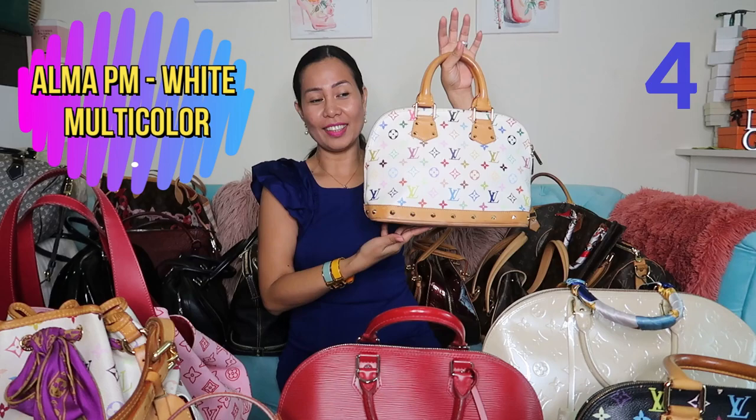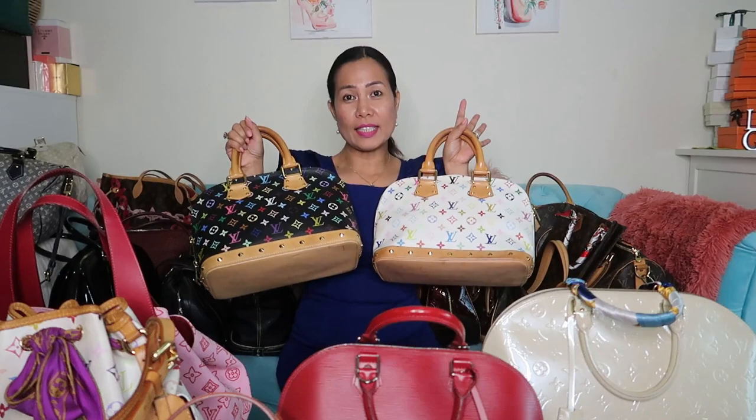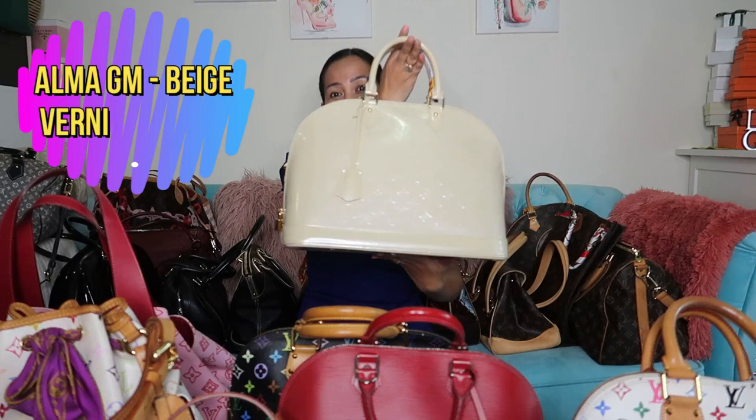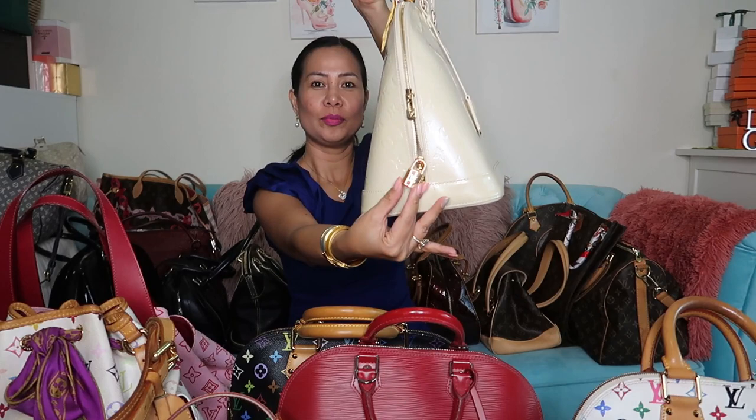Again, Alma — this one is in white multicolor, almost the same as the black one with studs, but this one doesn't have a strap. Last but not least in the Alma collection, I have the GM size in vernis leather in beige with gold hardware. So those are my five Alma bags.